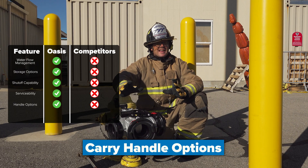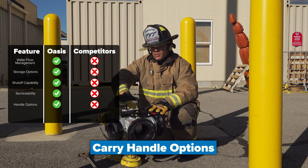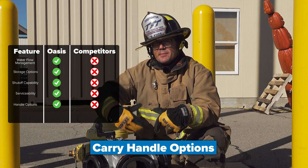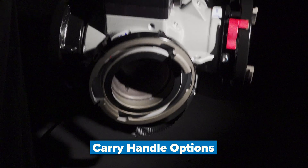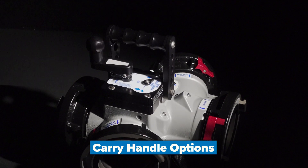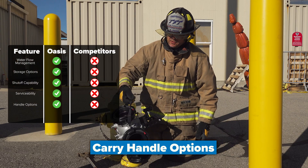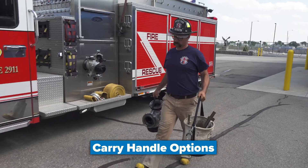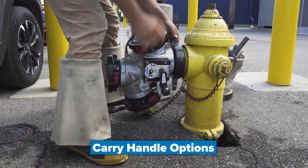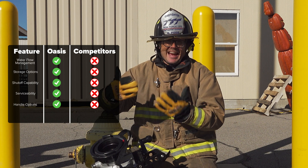A hydrant assist appliance can be cumbersome to carry, but with the TFT Oasis valve you have two handle options that make it very easy to deploy on the fire ground. You have an aluminum handle on top and also a webbing handle. Both make it easy to carry and to connect to your supply line or fire hydrant. Other valves out there may not even have a handle.